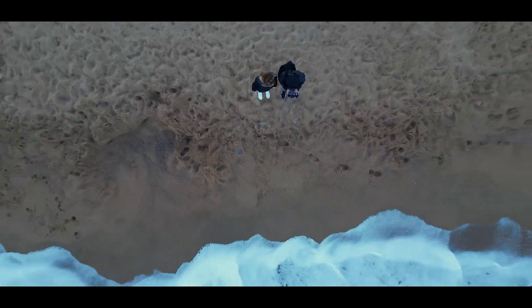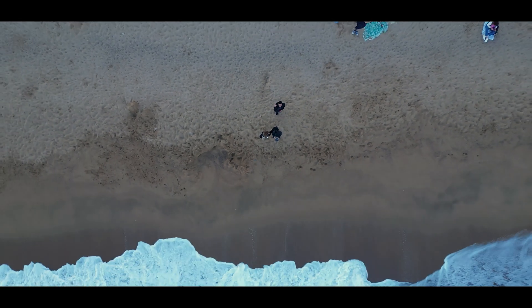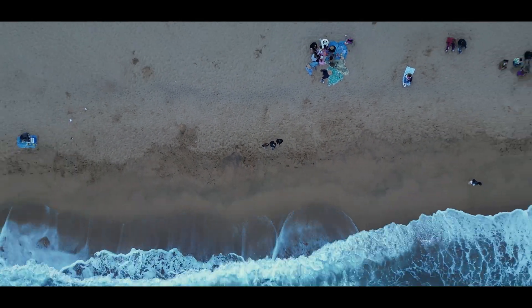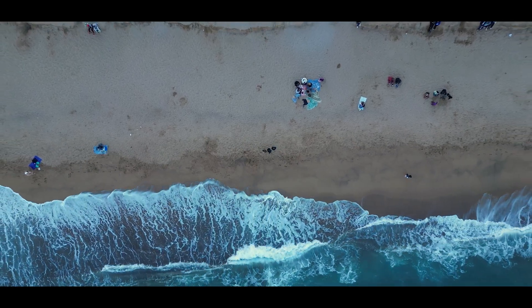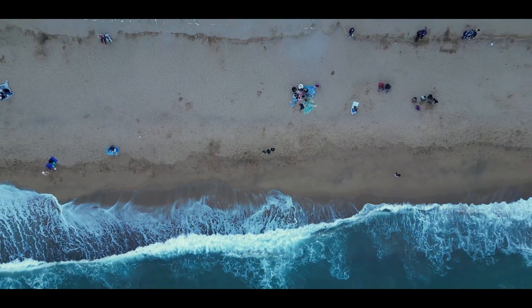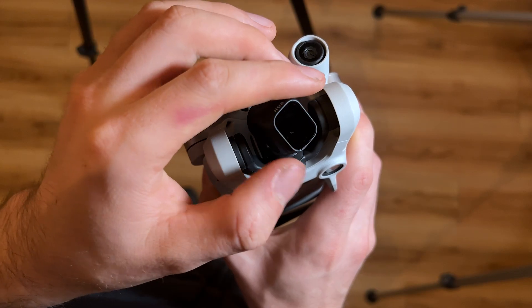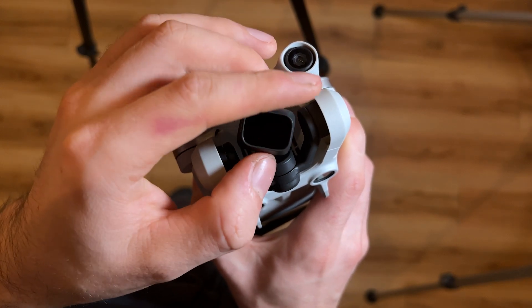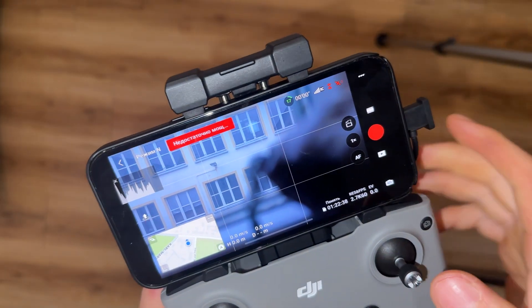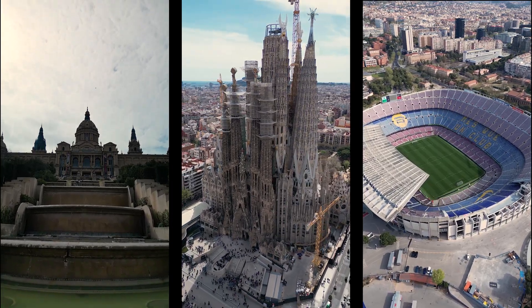Make a cup of coffee and we flew. The main feature of this drone is the ability to shoot in vertical mode. Just poke one button and magic. Now you can go and conquer Instagram Reels or TikTok.